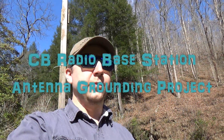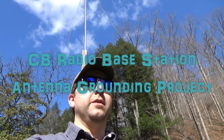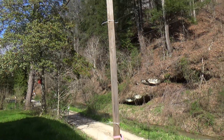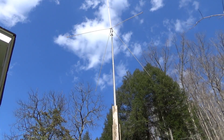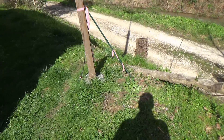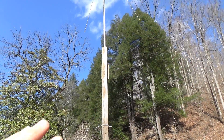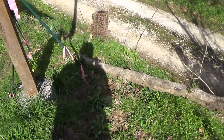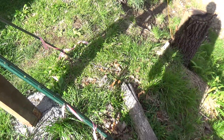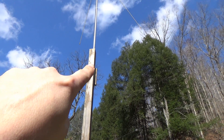Hey YouTube, this is Marcus Garrowin with another video. Today we're gonna ground my CB radio antenna — it has not been grounded for some time. This is my CB radio antenna, an Antron 99 with a ground plane kit. I've got myself an eight-foot grounding rod that I'm going to sink right down at the base of the mast, and I've got 15 feet of number four bare copper wire, a self-tapping screw, and everything we need.